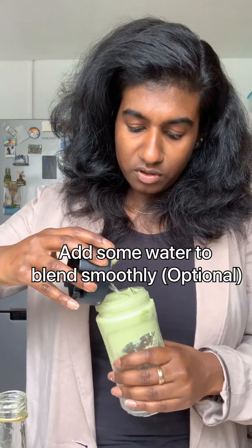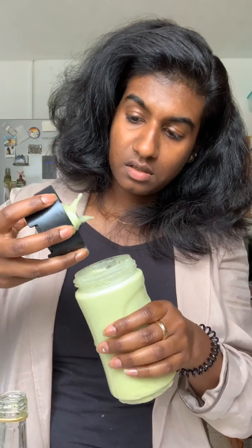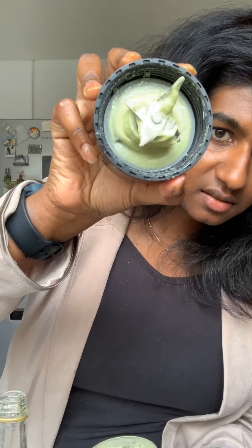So what I'm going to do is add some water. I love my water — I can easily blend it by adding some water. It looks like a very creamy consistency, like a conditioner-like consistency.